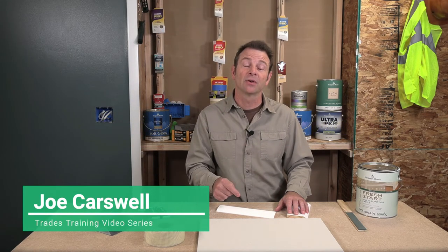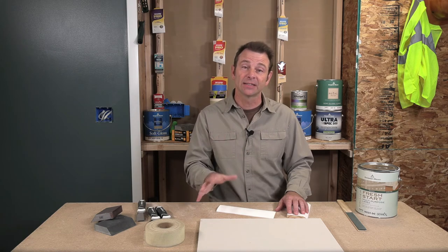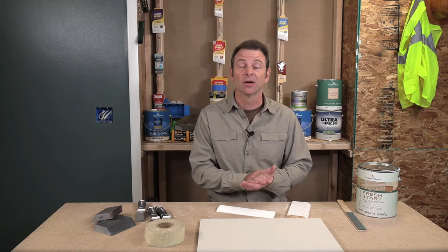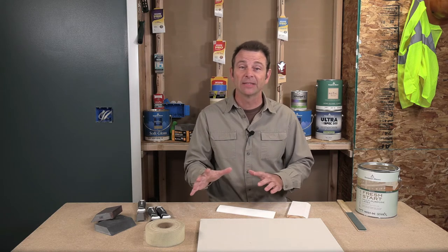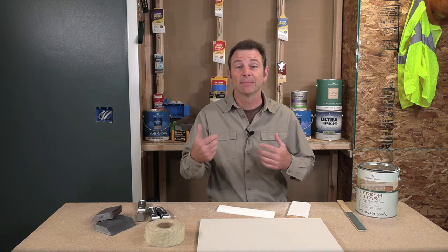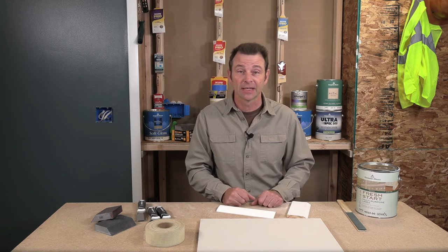Hello, everybody. Welcome back to Painting Fundamentals. I'm Joe Carswell, your instructor, and this lesson is going to cover several different surfaces that we're painting on, the condition of those surfaces, and how to get them ready for a coating. There's a lot of different information, and as a painter, it's very important that we understand this and can identify different surfaces and the processes and materials we need to use to get to our final coat. So let's get right into it.